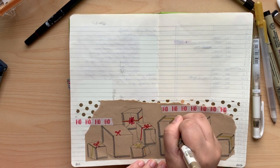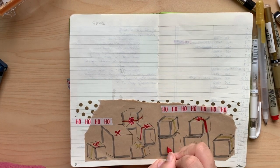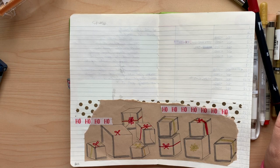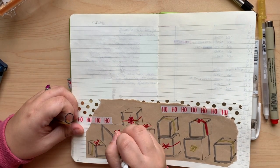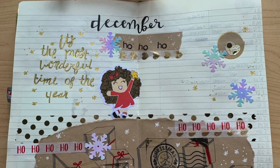So bigger bows, more ribbon, and the uni-ball saved the day. I'm much happier with the way this looks. I did feel like it needed a little more stuff, so here's what it actually looks like now.